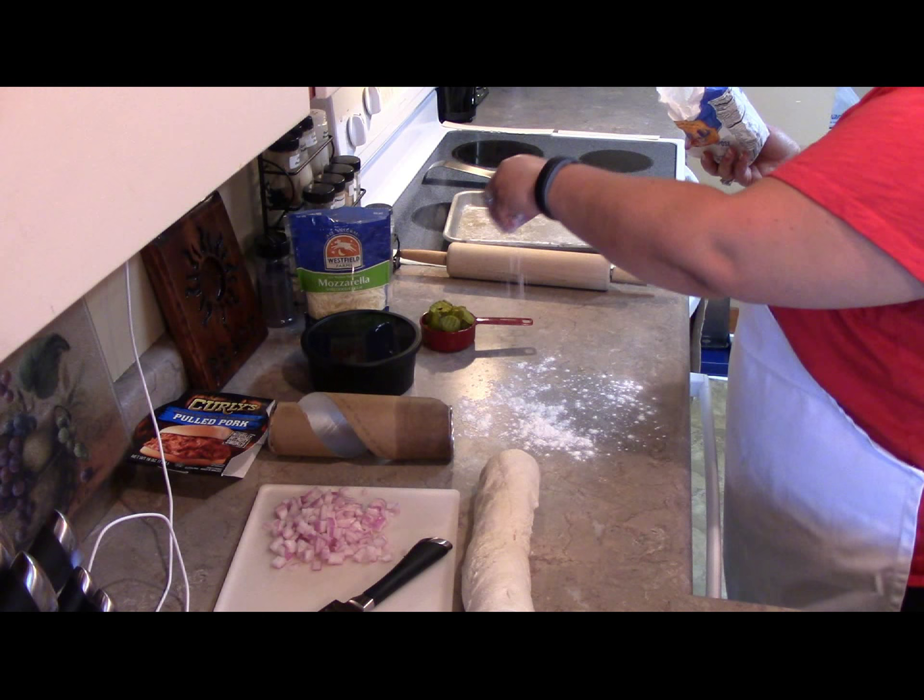We're going to roll out the dough into a prepared pan — they suggest a 9 by 13. Mine's a little bit smaller than that so I'm just going to have to make do. I also need a little flour because it's super, super sticky. Trying to roll this out.